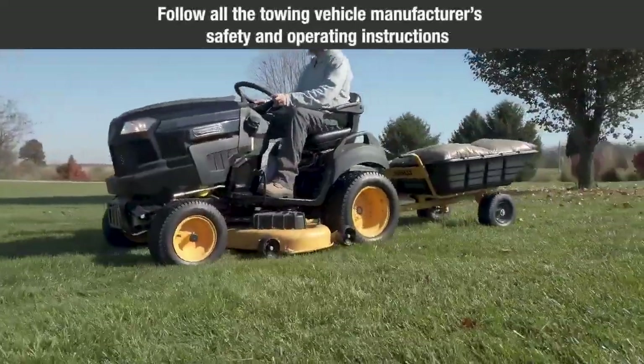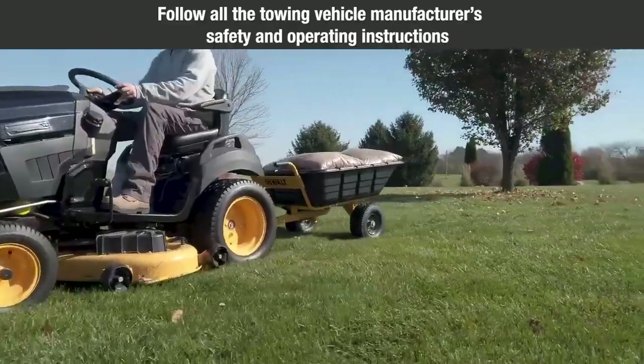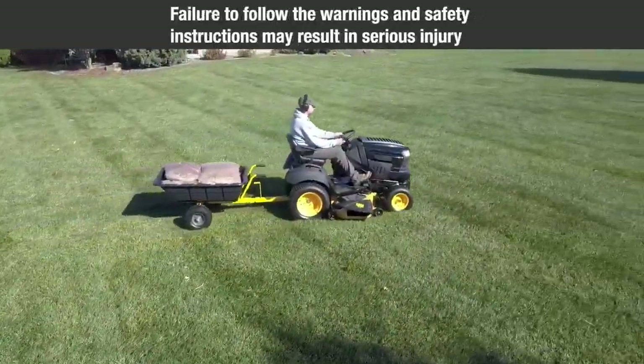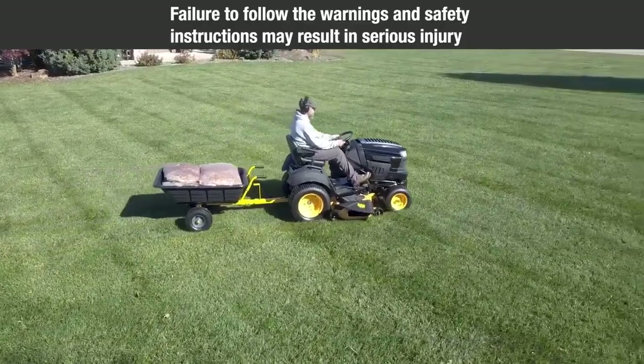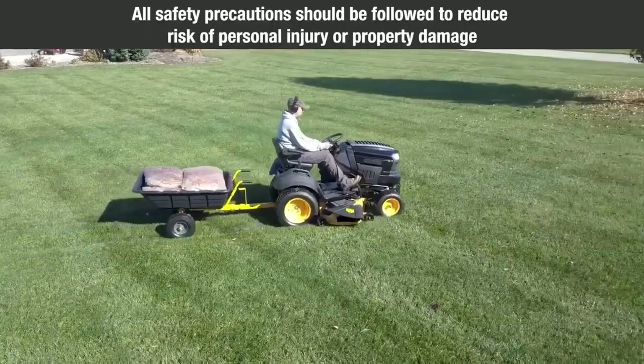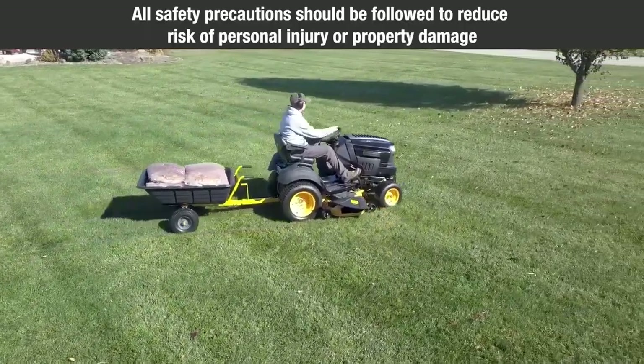When the cart is connected to the towing vehicle, follow all towing vehicle manufacturer's safety and operating instructions. Failure to follow the warnings and safety instructions may result in serious injury. All safety precautions should be followed to reduce risk of personal injury or property damage, including but not limited to the following.